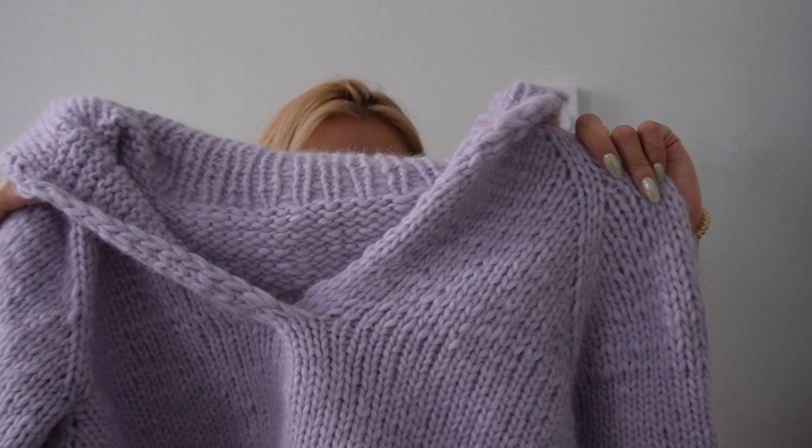I actually do wear this one casually a lot and I need to block it soon because it sheds a bit. I really love the color — so soft, so comfy. The v-neck is just super flattering. You can wear it with a mock neck, a regular tank, or just as a top itself. I usually wear a shirt underneath all my sweaters just in case I get hot, because my desk at the office is right by the radiator.